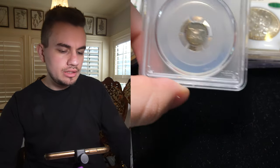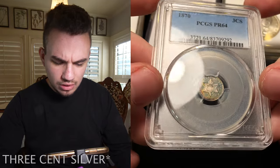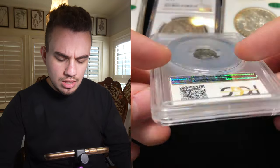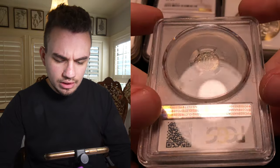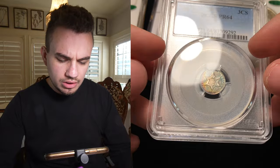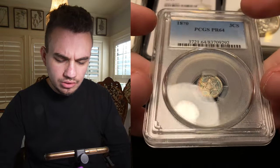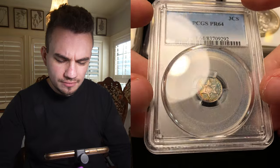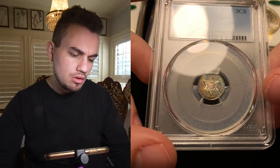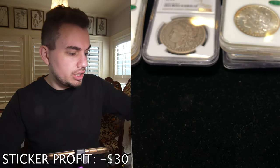Then we have this 1870 proof three-cent nickel, graded Proof 64. You can see that really nice color on the obverse if I put the light on it, and on the reverse it has that same type of color coming through. But maybe they just didn't enjoy the color — maybe they thought it was induced by something. The luster on the obverse is a bit flat, kind of hard to pick up on with this camera. Splitting hairs on that one for me — I don't really understand it.